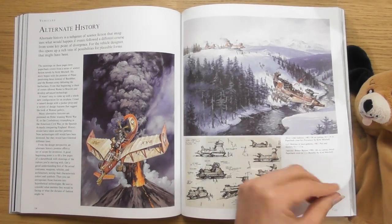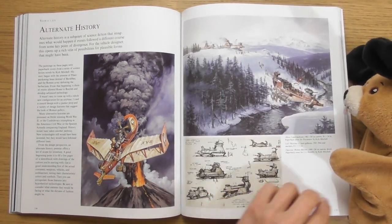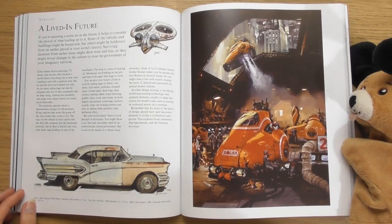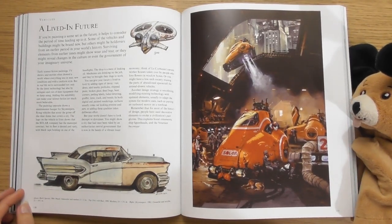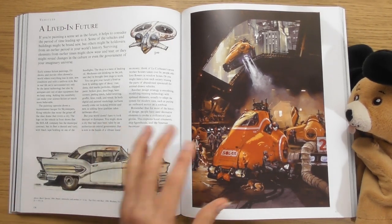Look at that as well — look at that! That's cool. It's sort of that retro futuristic thing.